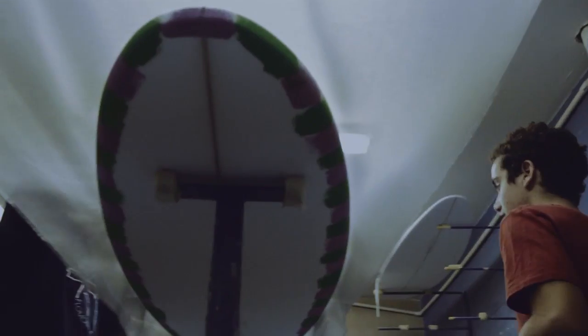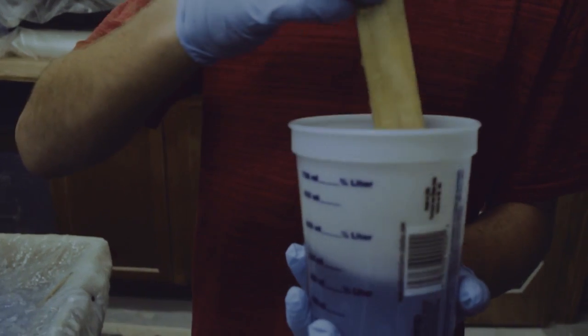Now what Zach's going to do is apply the fiberglass and resin to give the hard shell to the surfboard on the foam so it's durable. Right now I'm mixing up the resin. We only use epoxy resin because it's eco-friendly and it's also a lot stronger.